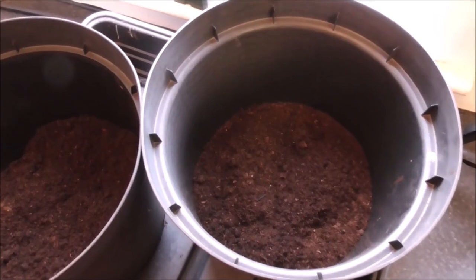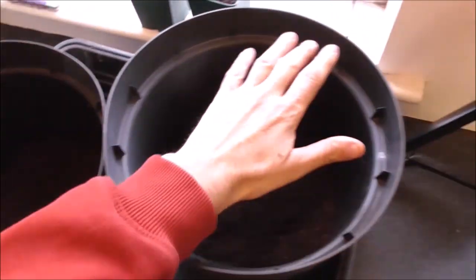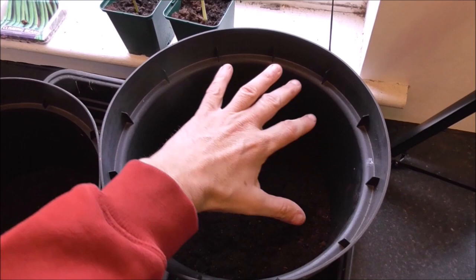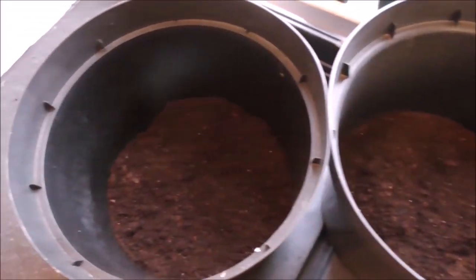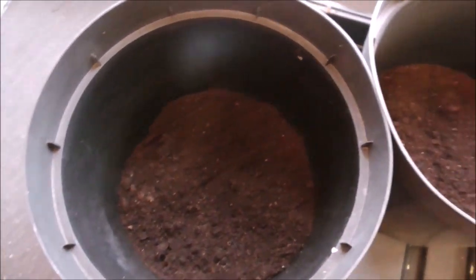Anyway, let me show you what I've got going on here. I've got these two pots as you can see, a hand for scale. It's sort of like, I don't know, a medium sized pot. Is that the technical term? It is now.